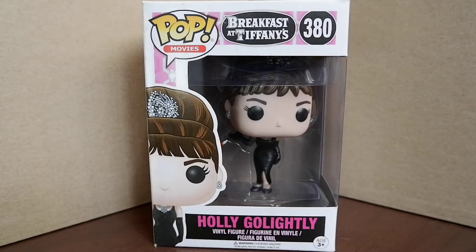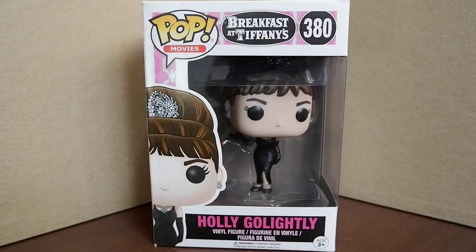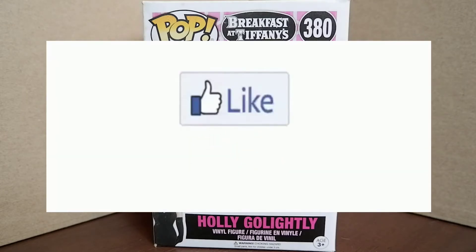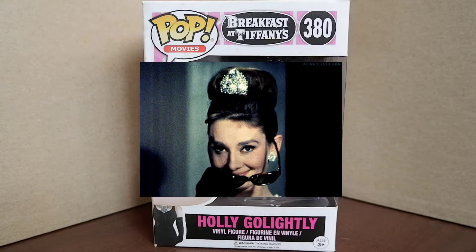Hello guys, today we're going to unbox and review Audrey Hepburn's Holly Golightly Funko Pop from the movie Breakfast at Tiffany's. But before we continue, don't forget to hit that like button, subscribe to my channel, share this video, and comment so you will get notifications when new content comes out.